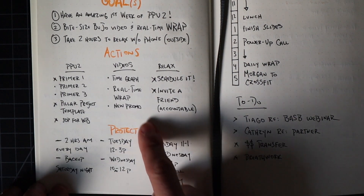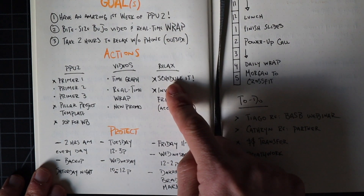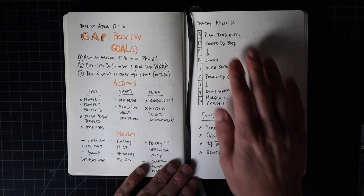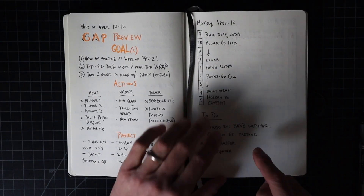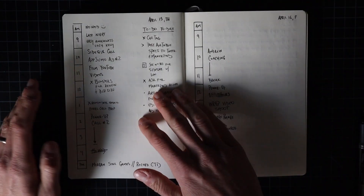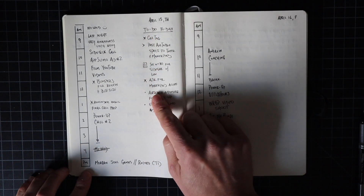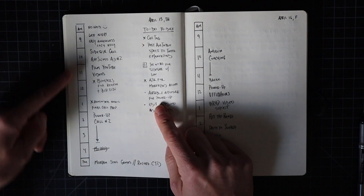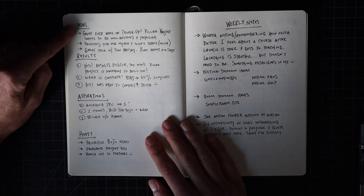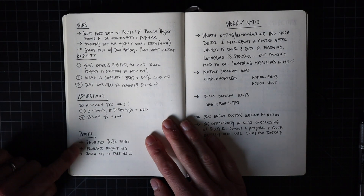Same thing for doing these videos — what am I going to protect, what are the actions — and same thing for just relaxing a little bit. Throughout the week I'm doing my time graph. I have my to-dos, and a lot more of what I've been doing is having the non-time-related tasks on the right side of the page, the time graph on the left side, and then at the end of the week: my wins, my results, my aspirations, and the results of those aspirations.